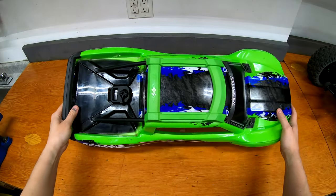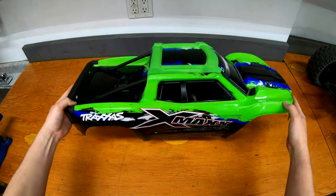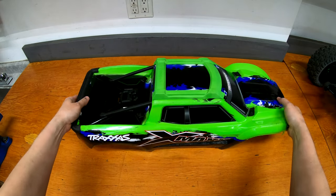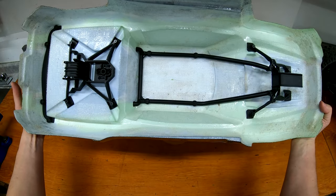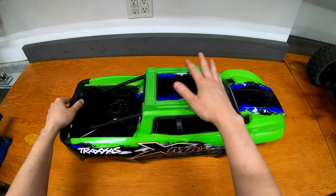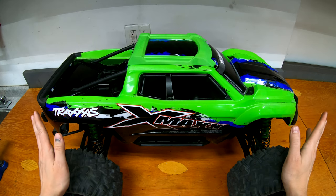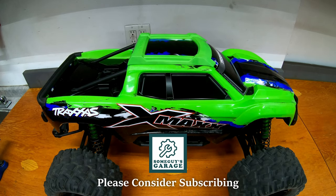The skid plate is installed now. Nice fit — it's not too high or sticking out weird. I did get green to match the rest of the truck, although the colors of the green are slightly off. Otherwise pretty easy installation; only takes probably five or ten minutes and should be a good upgrade to help protect the top of the truck and the body. And back on the truck itself, it looks good. So that's everything for today. If you have any questions let me know in the comments below. If you aren't already subscribed please consider it. And as always, thanks for watching.